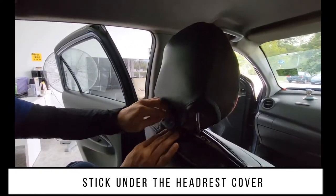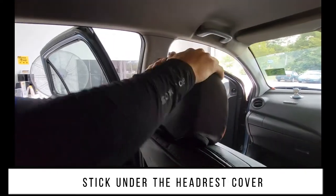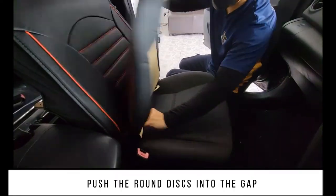Stick under the headrest cover. Then push the round discs into the gap.